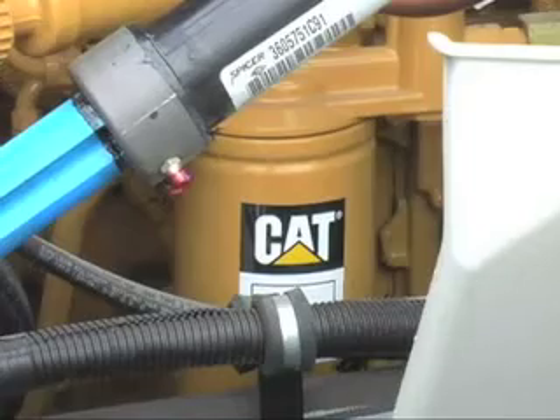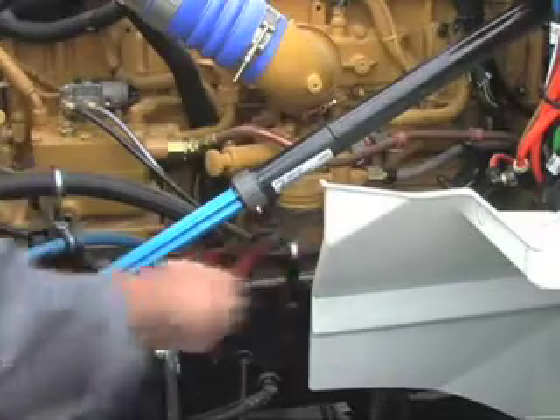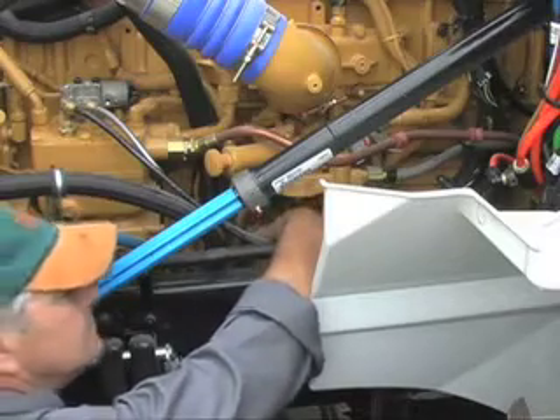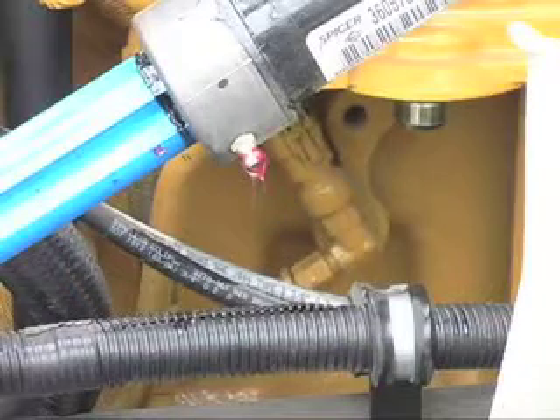Next, to begin the installation on this particular engine, we shall remove the fuel filter to provide easy access to the pressure fitting from where we will draw the oil supply. Here, with the fuel filter removed, you can see the supply point.